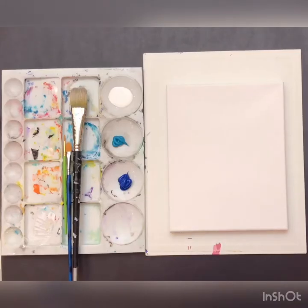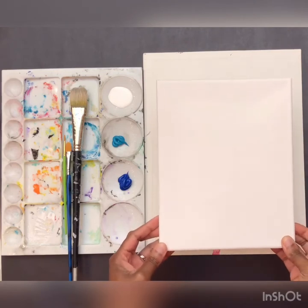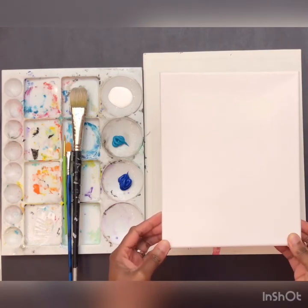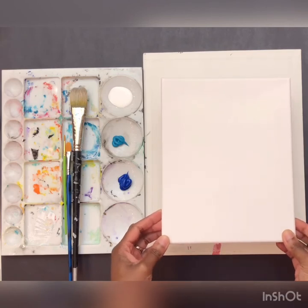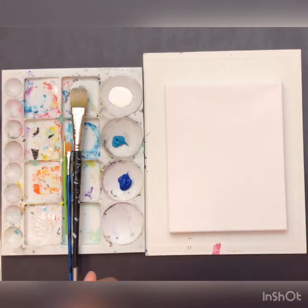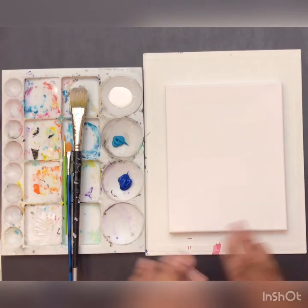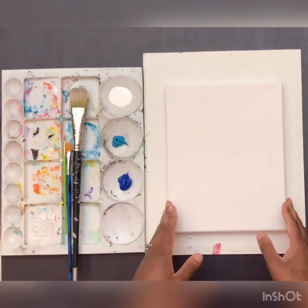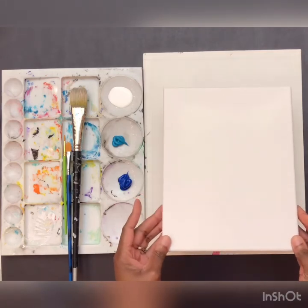Before we get started with this painting, we are going to need a couple of supplies. What I have is this 8x10 canvas. You don't need to have a canvas in order to do this project. You can use a piece of wood, poster board, or paper - whatever you have. With my tutorials, you do not have to have a canvas, but if you have it, this is what I am using.